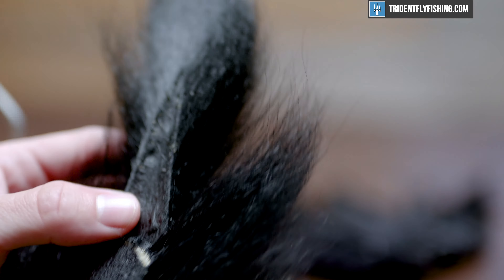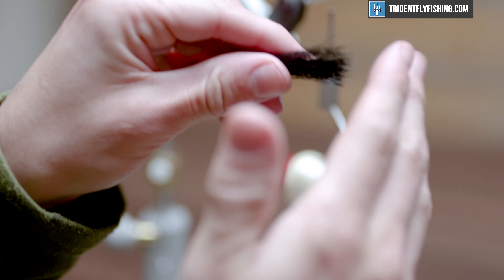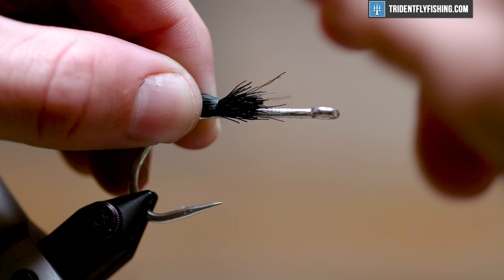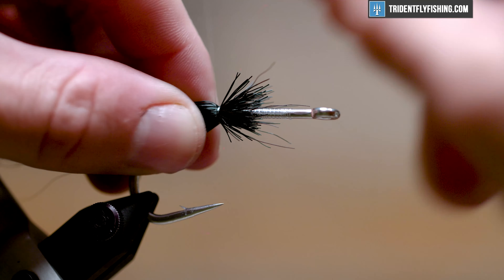Once we get our thread base laid down, we're going to move into some black bucktail. What we're looking for is some length — on this tail it just happens to be right here where your longer fibers are. It varies tail to tail, but this gets what we need. We're going to get out about a pencil's width and thickness. Cut that off right at the base, clean out any shorts that may be in there, and even your tips up on both ends. A few loose wraps, then apply pressure — that will help situate these fibers 360 degrees around the hook shank.